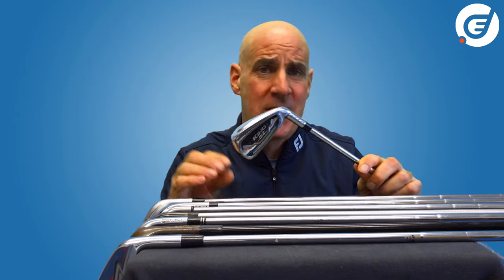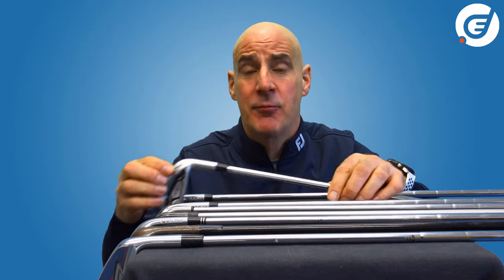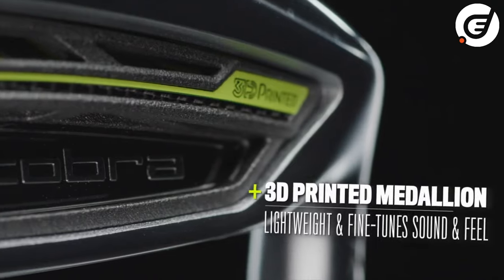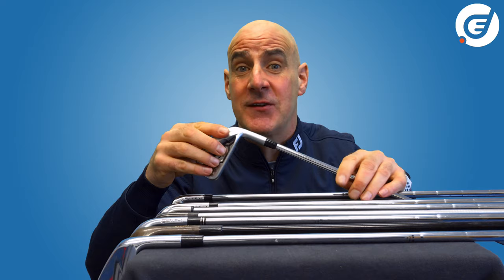All the time new processes are emerging and improving the way clubs are made. New welding techniques make irons with cast and forged parts seamless to the eye. Processes like metal injection molding, or MIM, are used to create smaller components like titanium weights within cast iron heads.